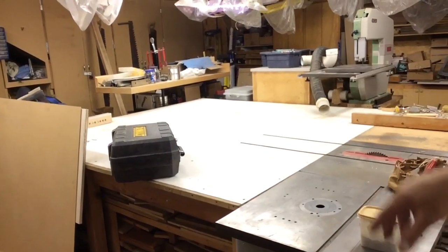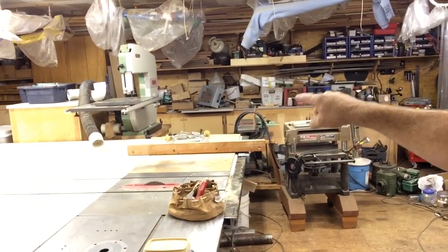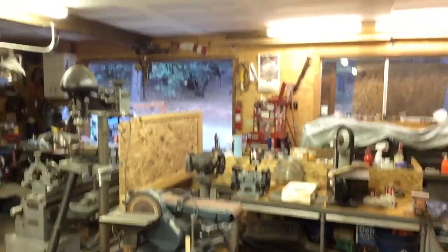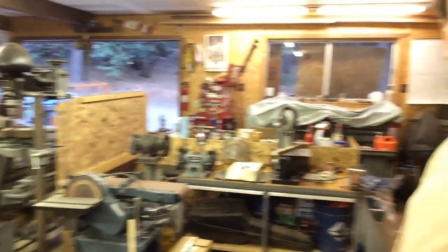We'll clean up some more stuff in the back — we're throwing a bunch of stuff away. I'm going to clean that bench up way over here so I can use it. That's what we're kind of doing, and I think this plan is going to work out really well.